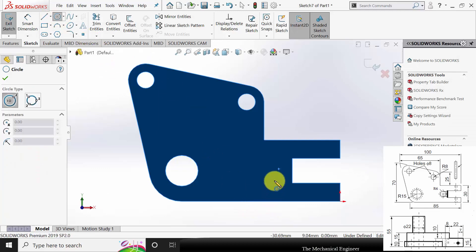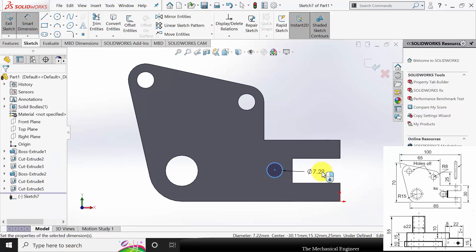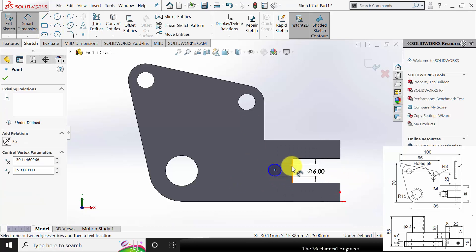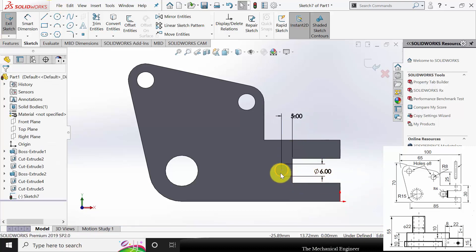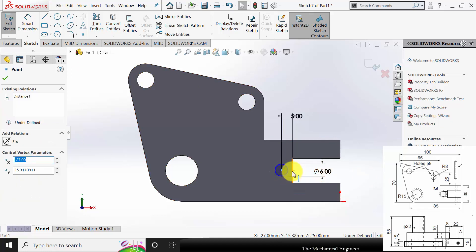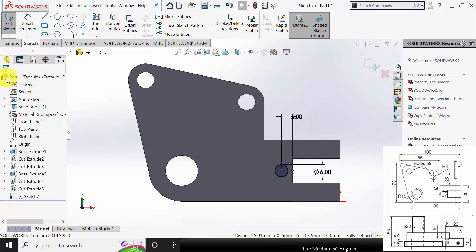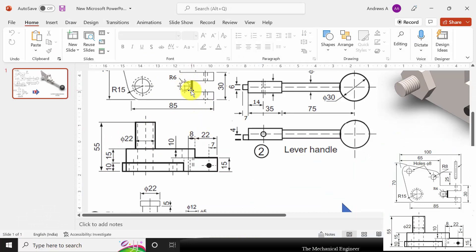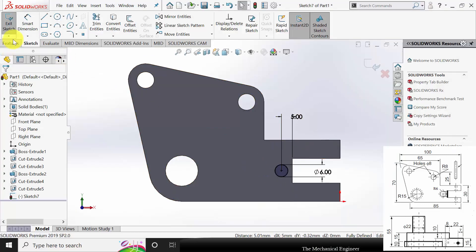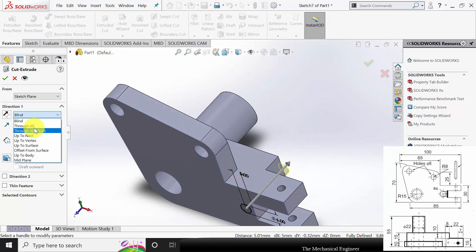I am going to draw a hole of diameter 6mm at a distance of 5mm from the edge, and locate it at the center. Click the center point and the center point of this line and make it horizontal. Go to Features, click Extruded Cut, and select Through All.